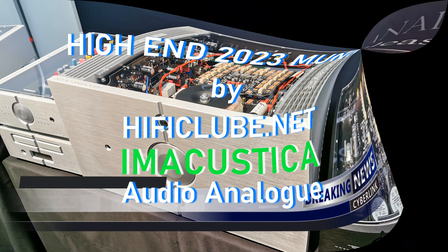Hello Stefano. We are here with Stefano from Audio Analog, and he's going to show us the new products.